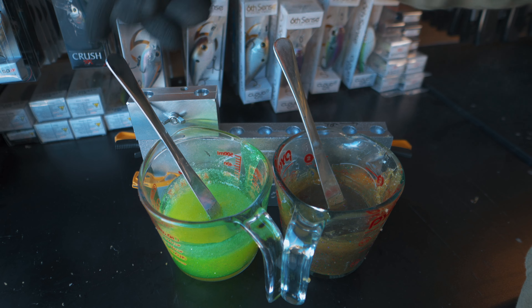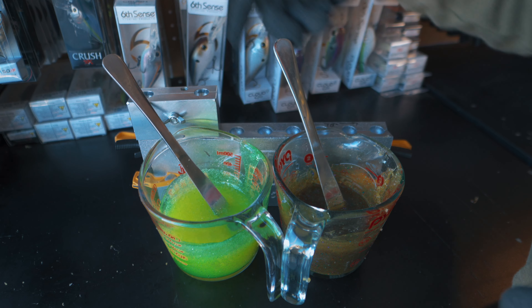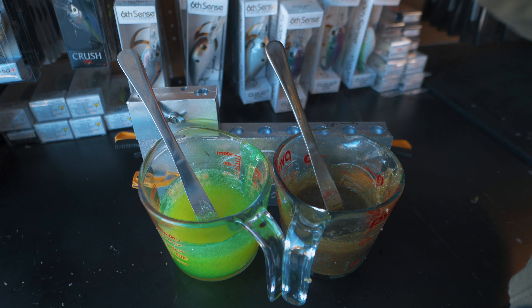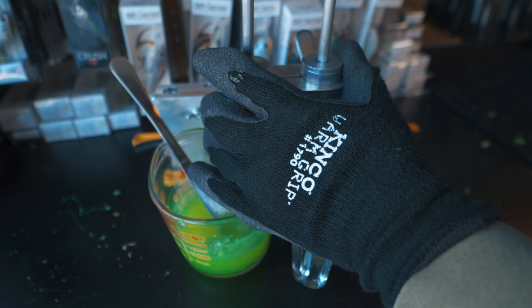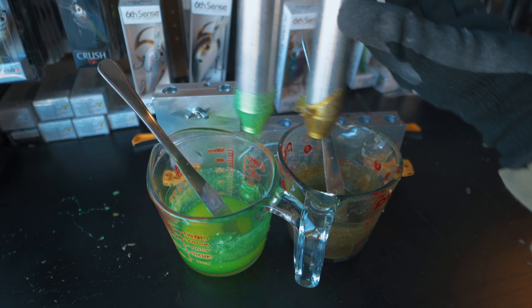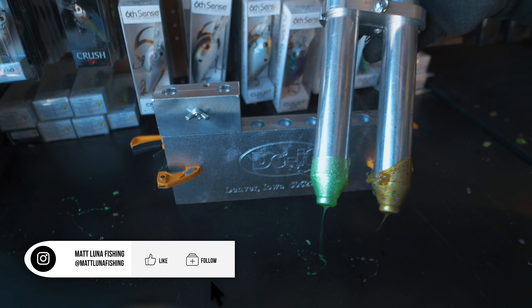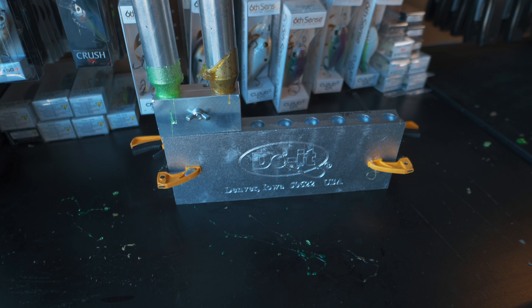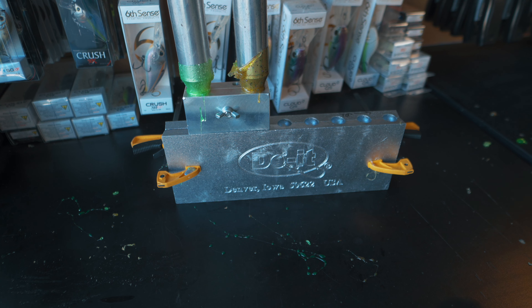Our two different colors are ready to go. I added some chartreuse colorant to the chartreuse side to brighten it up so that way the green didn't overpower it. We're going to get that dual injector ready to go and start pouring these baits. I'm going to draw up the plastisol all the way up and then I always like to check for a good flow. You've got to remember the direction of your blending block so everything ends up being the correct direction inside the mold — make sure that green pumpkin is on top and that chartreuse is on bottom. Even pressure down, hold the pressure at the bottom.